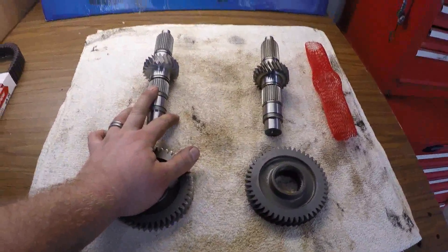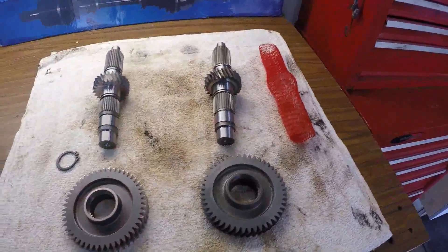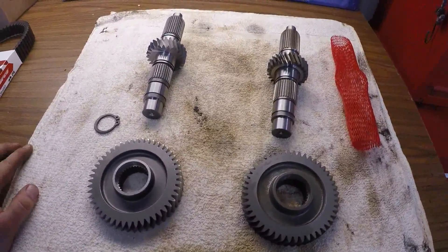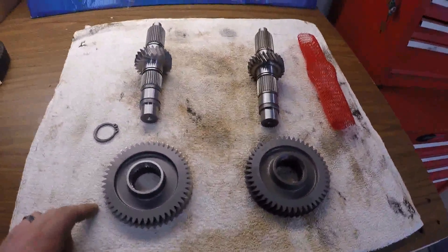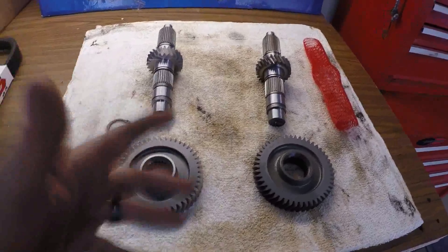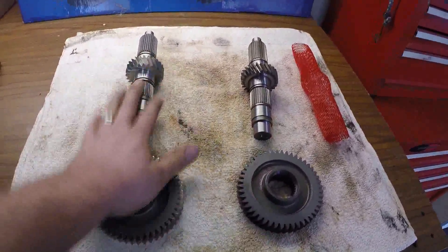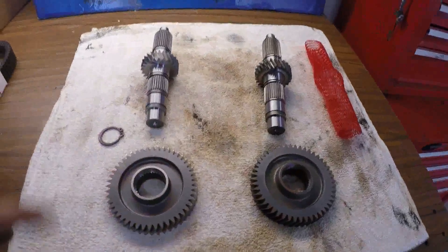Super ATV claims it's a 12% reduction, and when we called Turner they couldn't specify a percentage, but told us it was tuned to 34-inch tall tires to make it equal to a 26-inch tall tire. I'm not sponsored by anything — I'm just trying to give a comparison video because this would have helped us when buying, since we weren't sure if the teeth count was different between them.